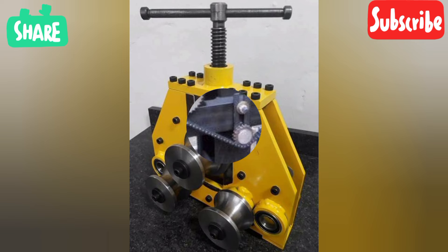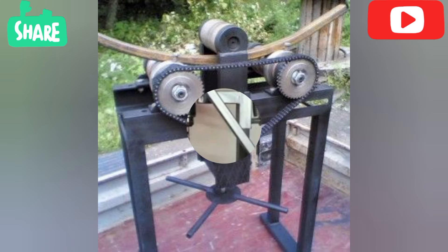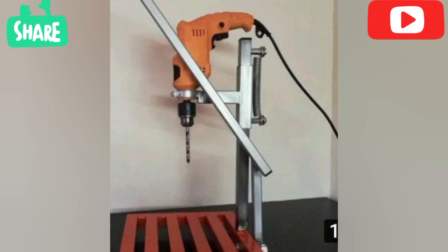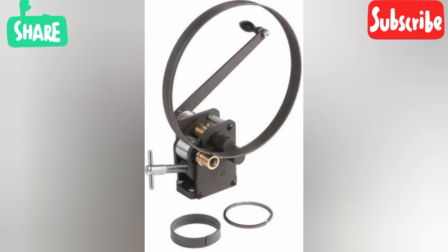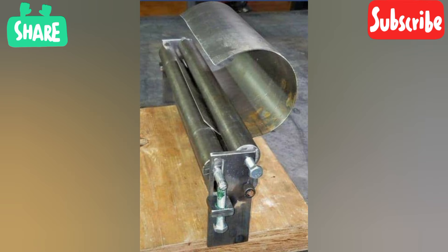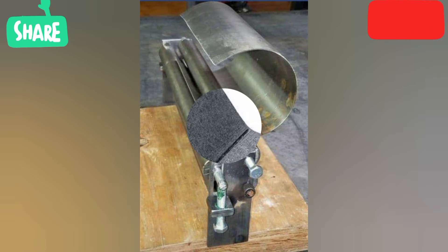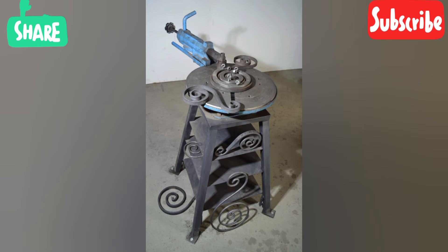Welding processes are commonly used across a range of industries including aerospace, automotive, energy, and construction, amongst others. Welding is used for giant metals, thermoplastics, or wood for a variety of applications. It is also used to create artwork by a growing community of artists.